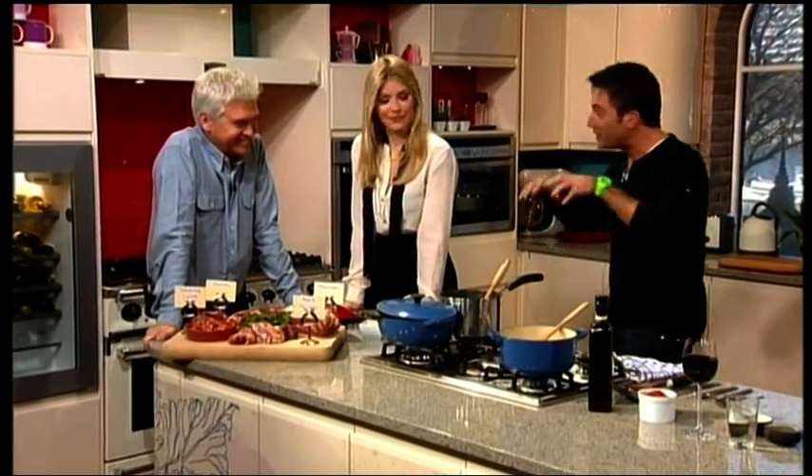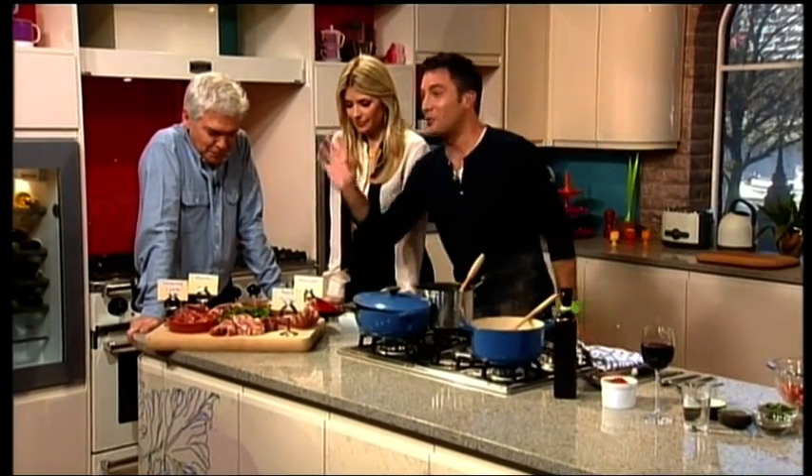And then the shoulder — you need to braise it for quite a long time. And sorry to everybody in Lancashire — hot pots, I mean, hot pots. Very good.